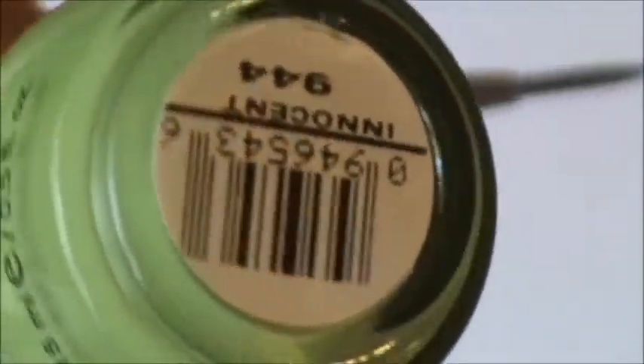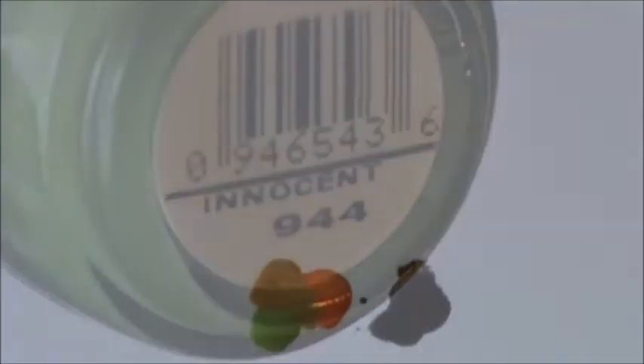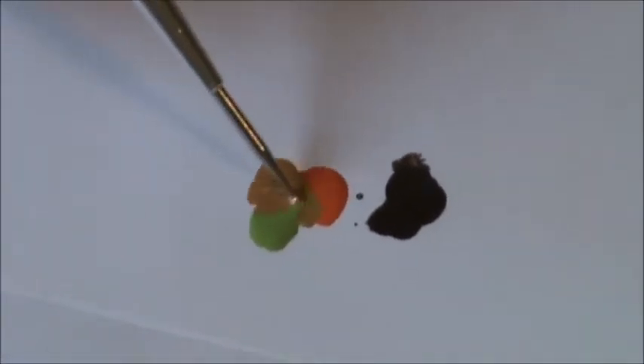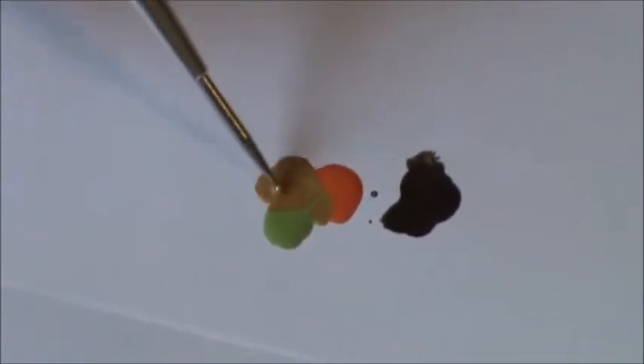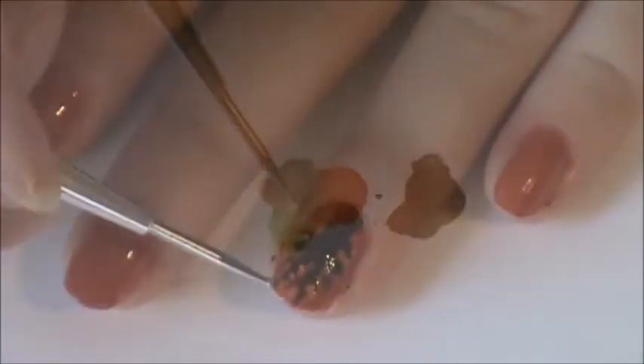Then, using Innocent from Sinful Colors, I am also going to apply this to the side and mix together the two different nail polishes of Sunkist and Innocent. This is going to create an off-shade.